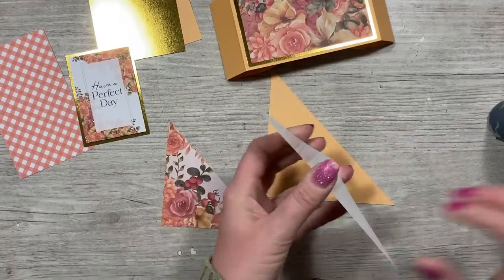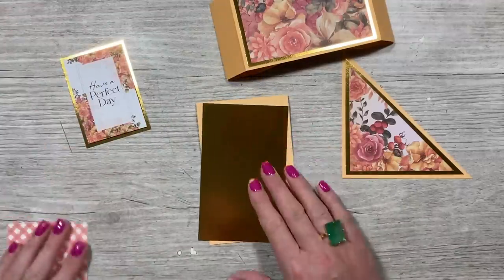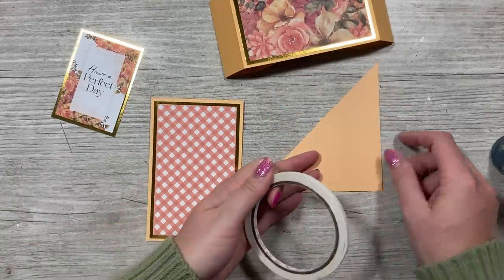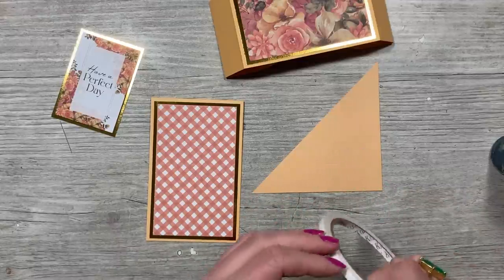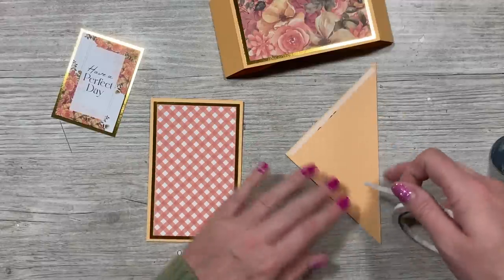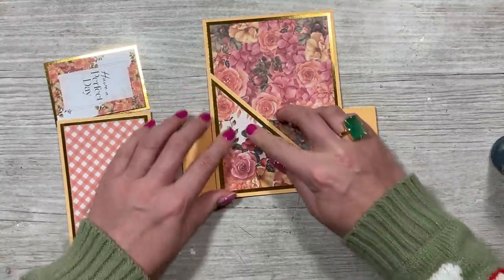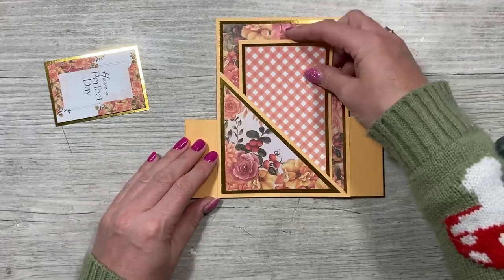Next, stick down the layers on your little corner piece. Whilst that's drying, stick down the mats and layers on the inner card — just make sure you've got it as a top fold. For the pocket triangle piece, flip it over and add some tape or liquid glue just along the right angle side. I'm using tape because glue might spread out more than you want. Sit this one down right in the corner of the five by seven piece, and your gold layer should line up.